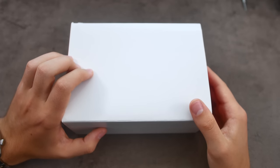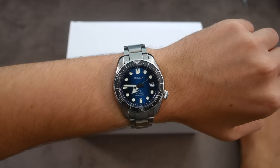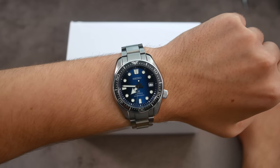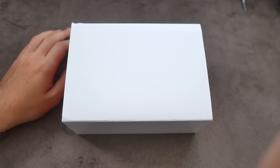What am I wearing today? I'm wearing my Seiko SBDC 065, which I have reviewed and unboxed on the channel before, so if you're interested in that watch please feel free to check those videos out. Now let's get into the box of my new watch.